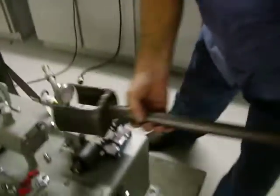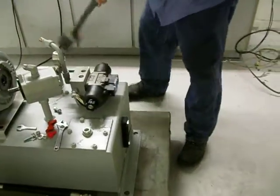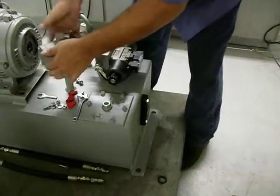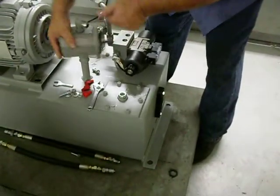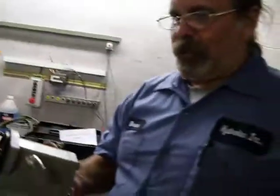Using a suitable tool, hold the pump and give it a twist loose. There's your pump. Whatever service work you need to do to it, or a replacement, reuse this fitting.